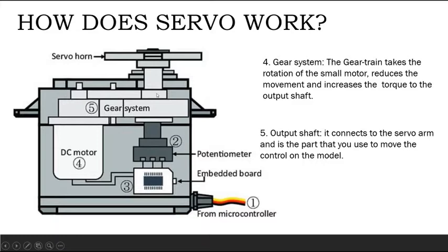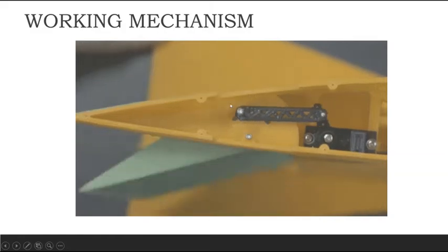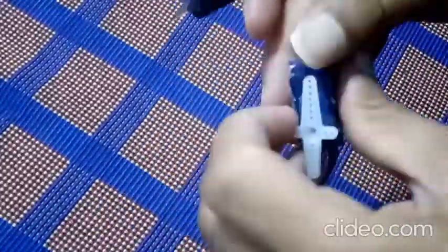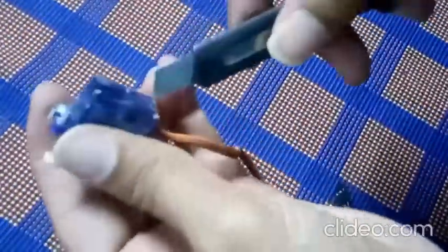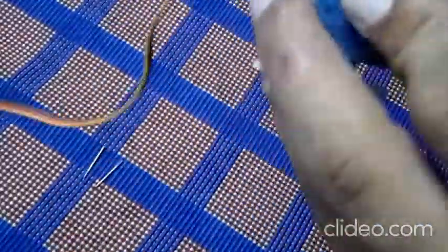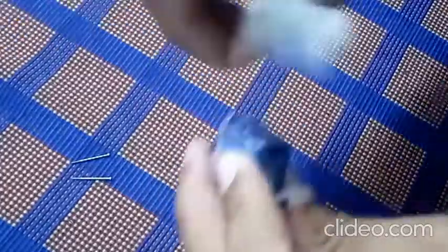The output shaft is installed here and is connected to the servo horn, which is used to move the control surfaces on the model. A servo horn is connected to a control rod. This is the working mechanism of a servo.